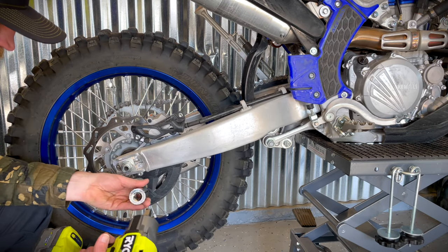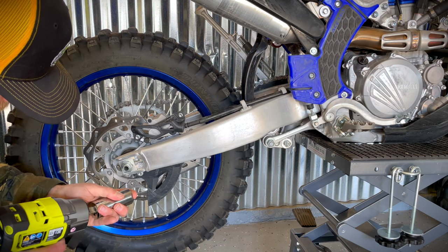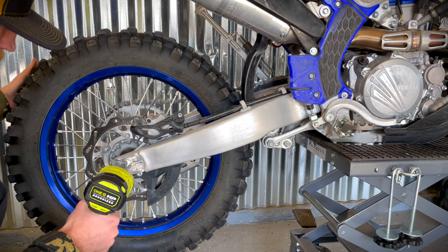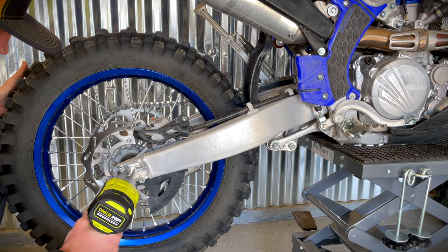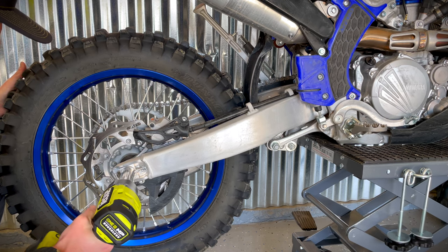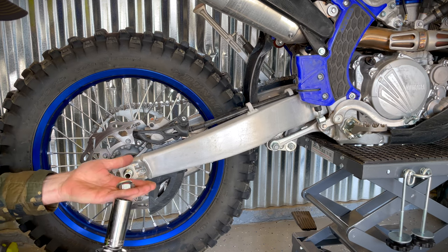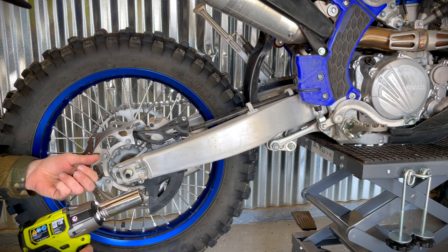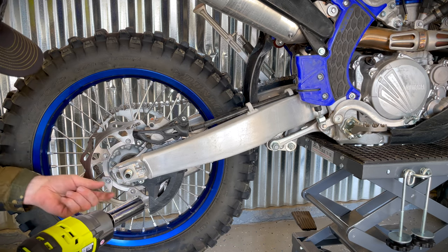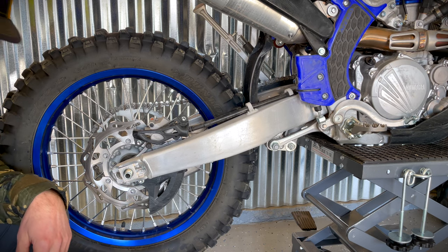So we need to take this axle nut off, and we're going to try to take that off with this new Ryobi half-inch. Like nothing — honestly guys, I tried cranking on it and I couldn't even get it off with a normal standard wrench and socket.